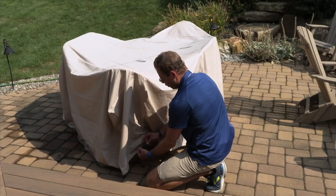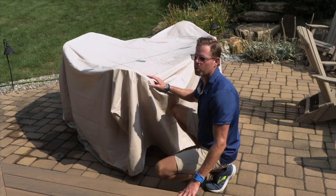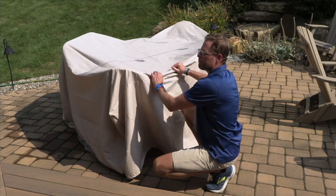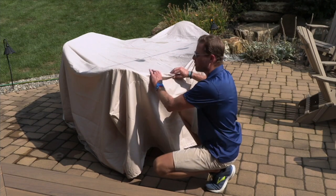We include four buckles, two cinch straps, and two air flaps to prevent moisture from going in. Not only is the heavyweight 260-gram vinyl going to protect everything underneath, it's also going to protect the cover itself.